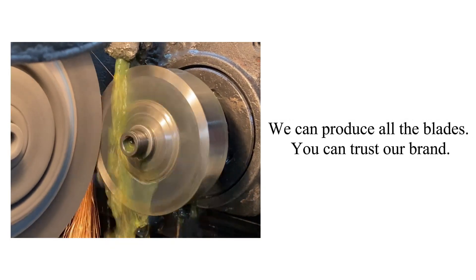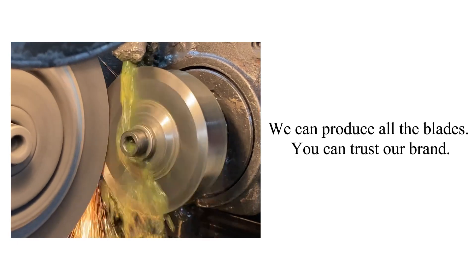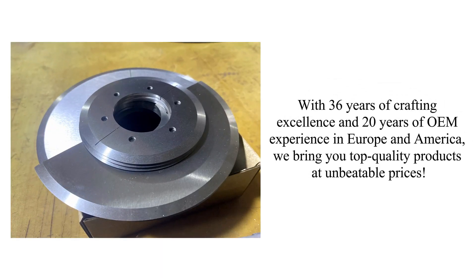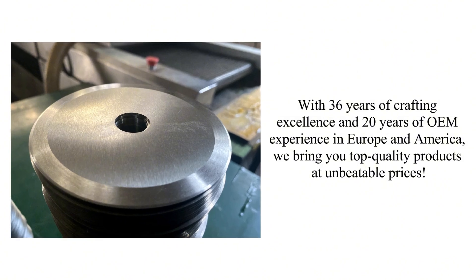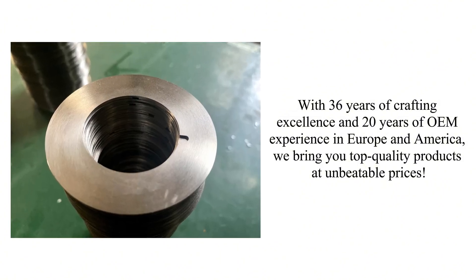We can produce all the blades you need — you can trust our brand. With 36 years of crafting excellence and 20 years of OEM experience in Europe and America, we bring you top quality products at unbeatable prices.